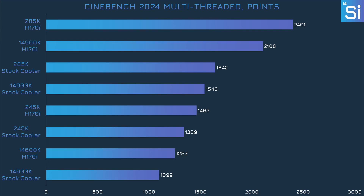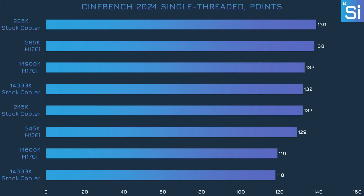We're looking at Cinebench 2024 first — our raw CPU horsepower test. The multi-threaded benchmark is essentially the worst-case scenario, since it causes our CPUs to consume as much power as possible, which means maximum heat. The 285K and the 14900K predictably lose hundreds of points, though the 285K is still faster than the 14900K when both are under the stock cooler. Meanwhile, the 245K and the 14600K don't lose as much performance. Even under the stock cooler, the 245K was still faster than the 14600K cooled by the H170i. The single-threaded results show that cooling doesn't really matter here, since the test uses very little power and all CPUs were cool enough to maintain normal clock speeds.